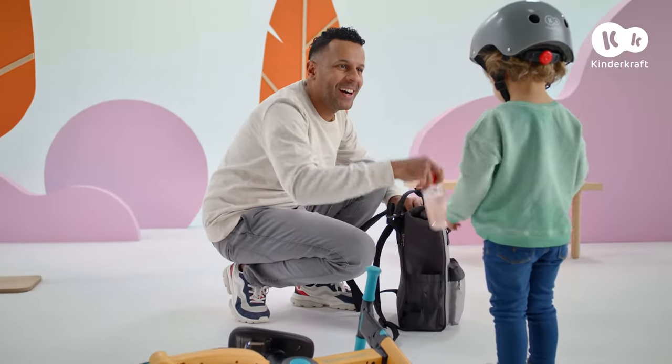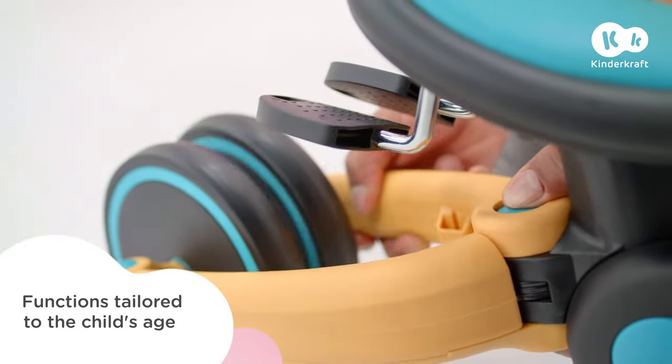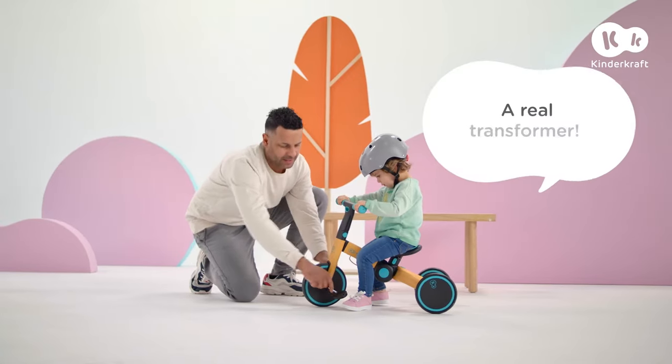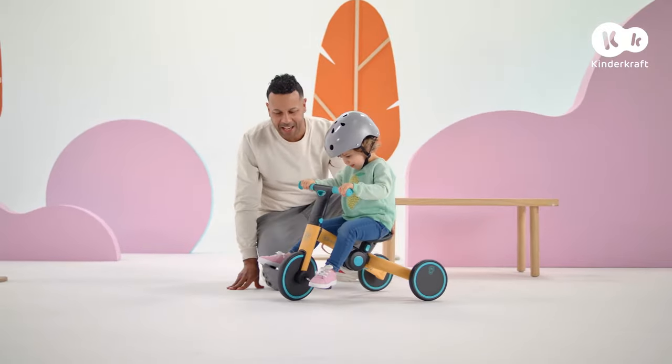A short break? 4Trike has one more great function. The pedals are always on hand. All I need to do is unfold the frame and we have a cool new vehicle. My child loves learning and gaining new skills even more.